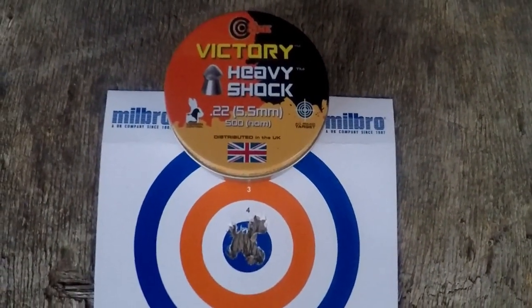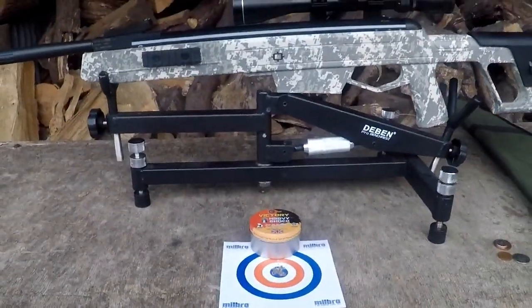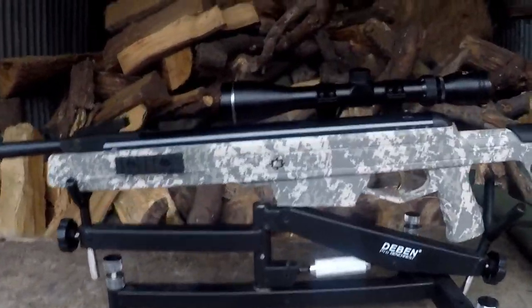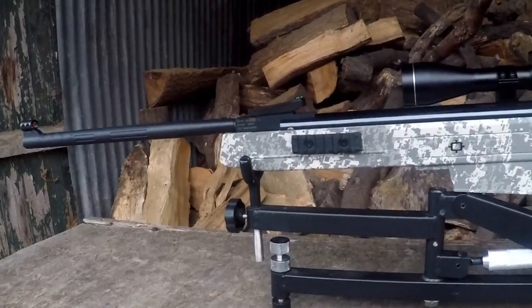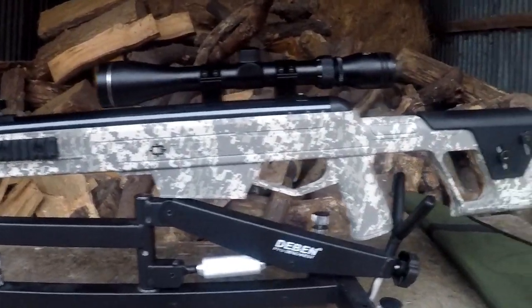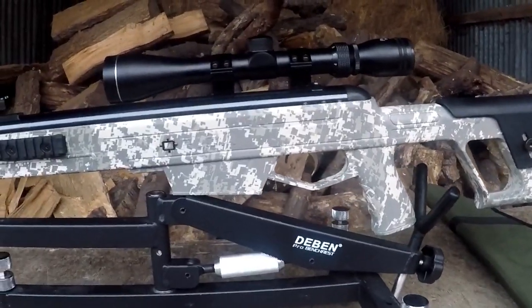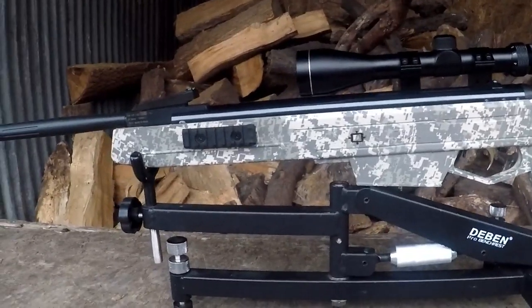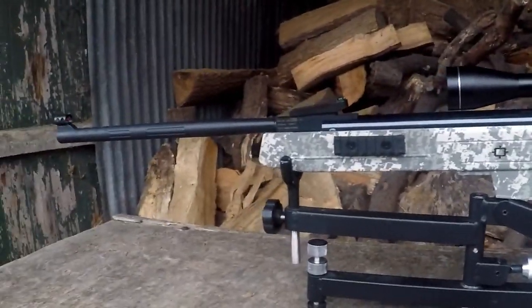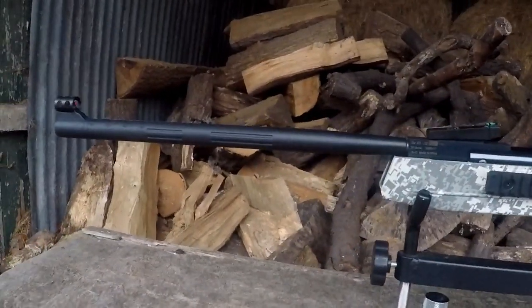So then, Norica Deadeye final verdict. What do we like? What don't we like? Who will it suit? Well first things first — it is a nice lightweight gun. If you're looking for a gun and maybe you've got kids who like the tactical look, like playing computer games and what they've seen in films, and want to get into target shooting, this rifle will fit the bill perfectly. It's nice and light, and even compared against traditional brake barrels it is a very very light rifle.